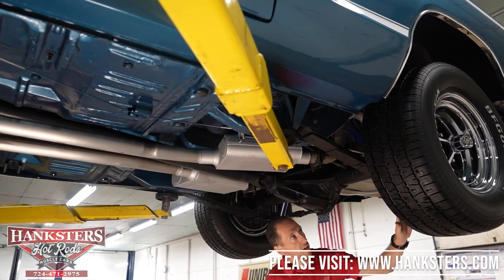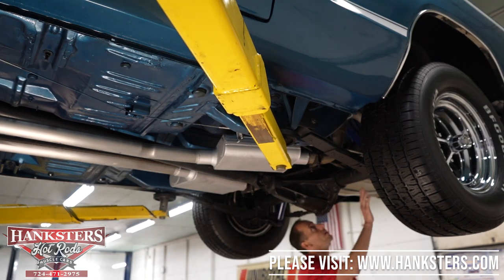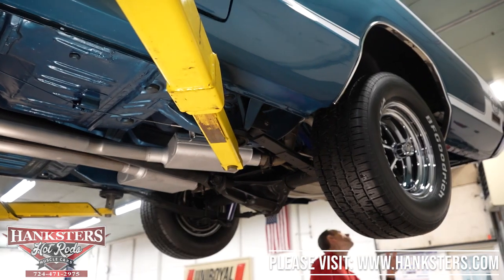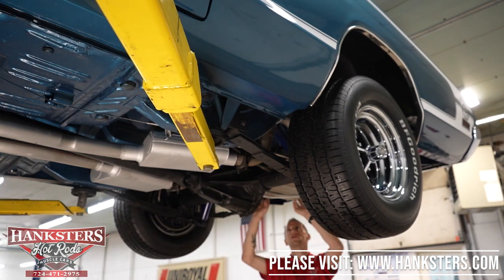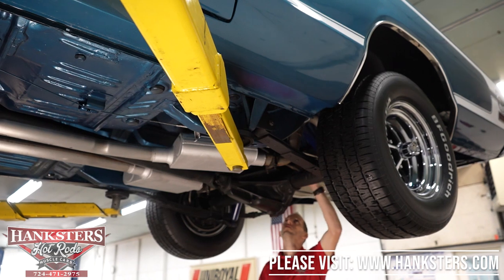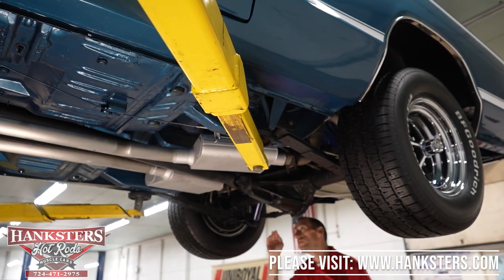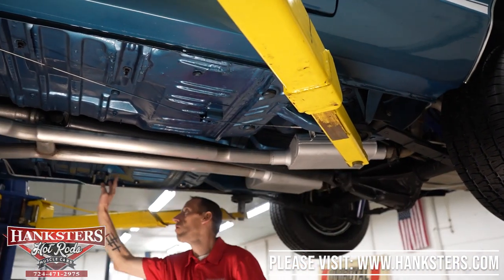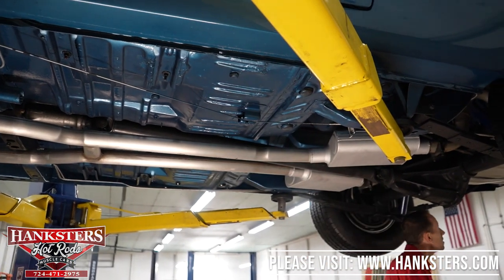Like I mentioned, we've got drum brakes on the back and disc brakes in the front. Our fuel tank front strap mounts look good, rear mounts look good, straps look good, and the tank itself looks very nice as well. On the floor up above the differential, you've got your rubber grommets up there, and all your cross bars and indentations and embossments in the floor are all present. All in all, looks pretty good under here.